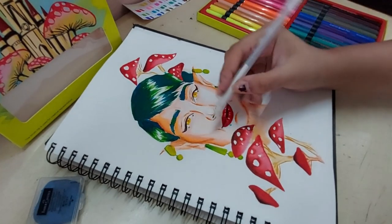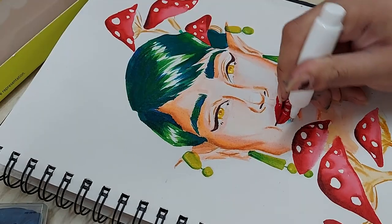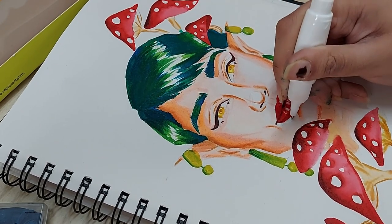Here is my attempt at removing that blue spot from the face, but my white gel pen couldn't do it, so I brought out my trusty white ink and it worked like a charm.